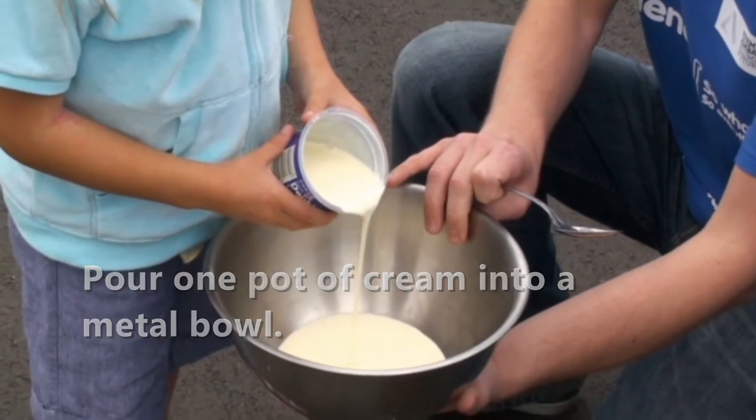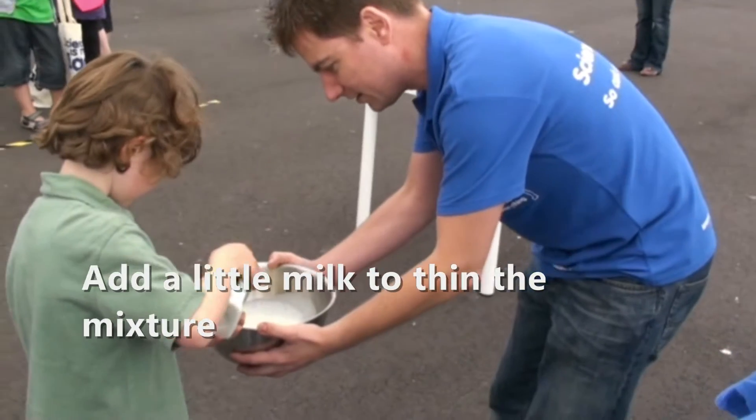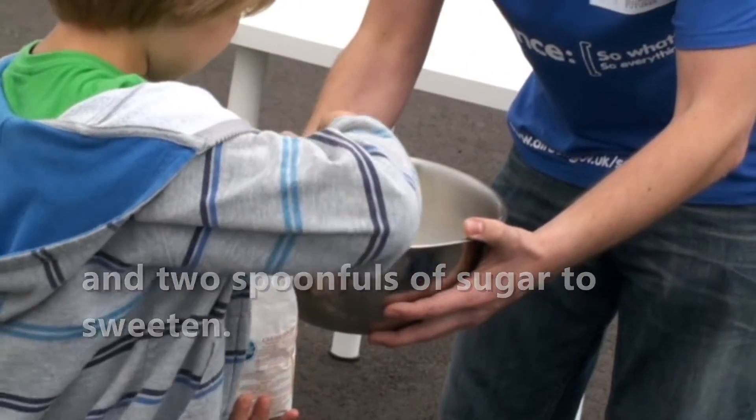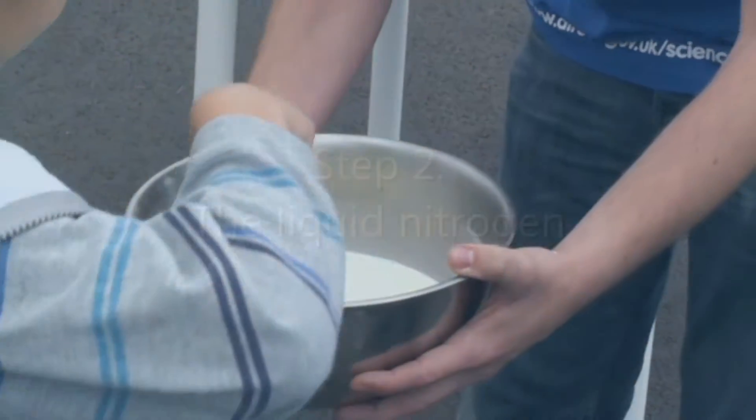Use all of it, you think? Yeah, chuck it all in — there you go, milk into there for me. Fantastic, thank you very much. Okay, one spoon, and I think we better put another spoon in as well. Two spoons, excellent.